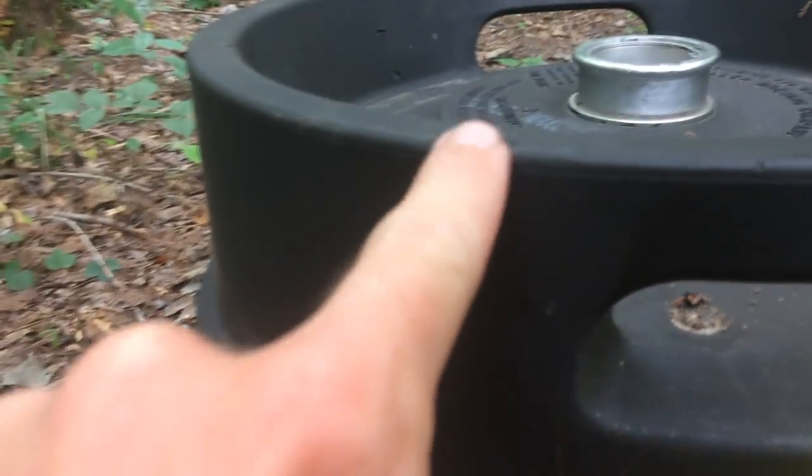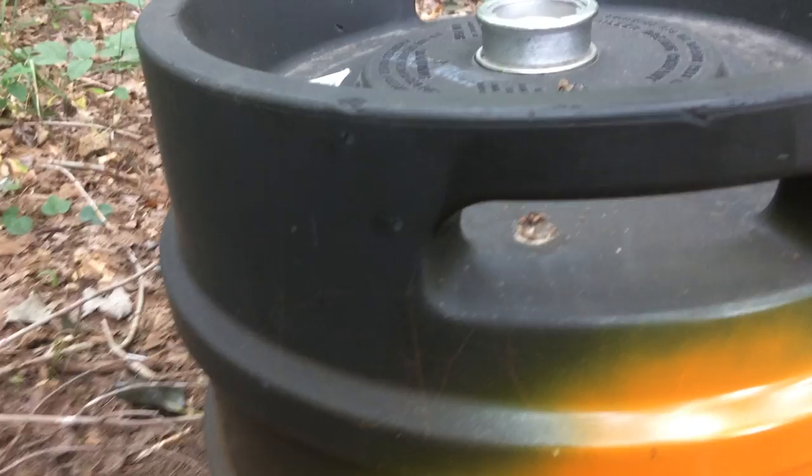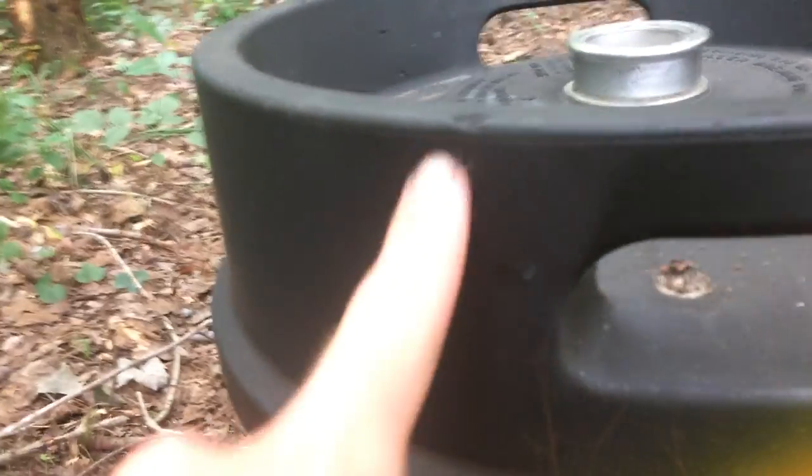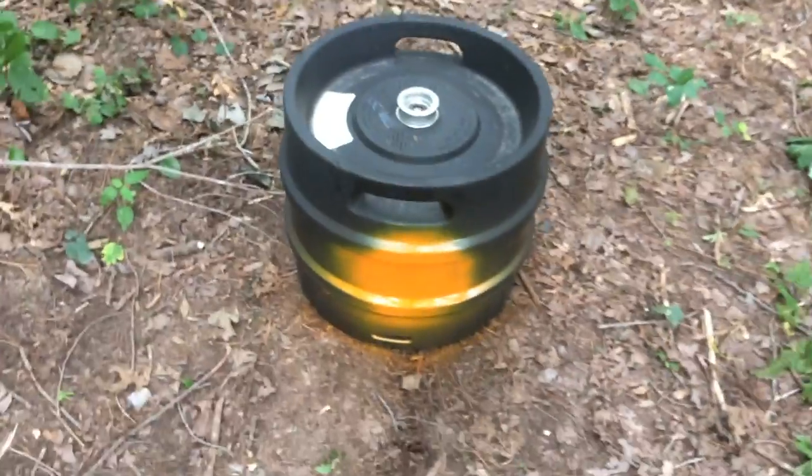All three shots went high and left — there's one there, there, and one skimmed the top. We'll adjust the iron sights. We've got a little ways to go, but a one-and-a-half inch grouping with iron sights isn't too bad to start off with.